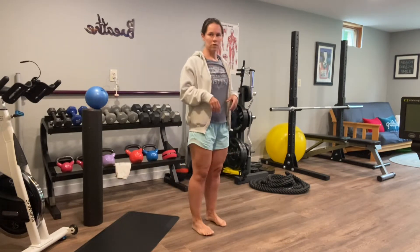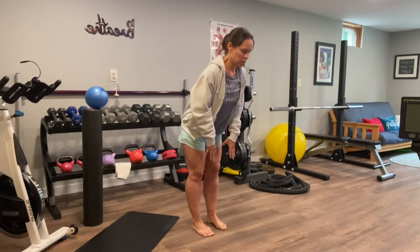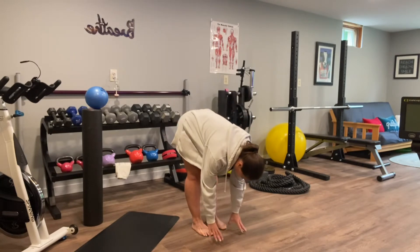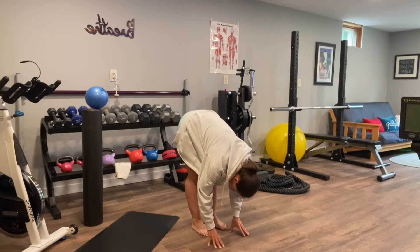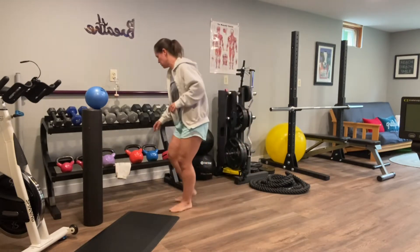A good thing to do before you start this series is to simply hinge at the hips, reach down, and see how far you can go. If you are tight, you're not going to be able to reach to the floor the way I am right now, but I just went through this series before I started this video, so I'm sort of cheating. Just assess where you're at and then go through this series with me.